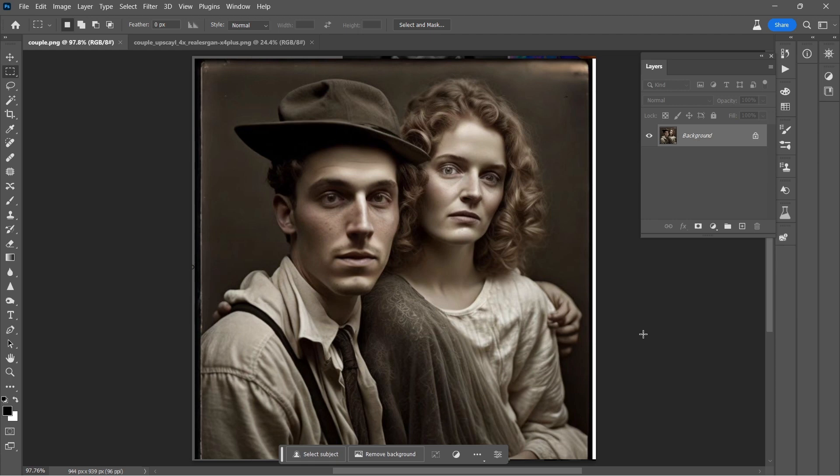Hey there, it's Aaron. In this video, I'm going to do some restoration on the image that is here on our screen. I think it's a very interesting image. I love the expressions on their faces, and I think that it can tell a story if you want it to.